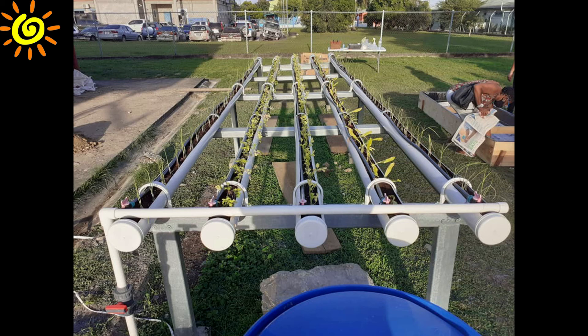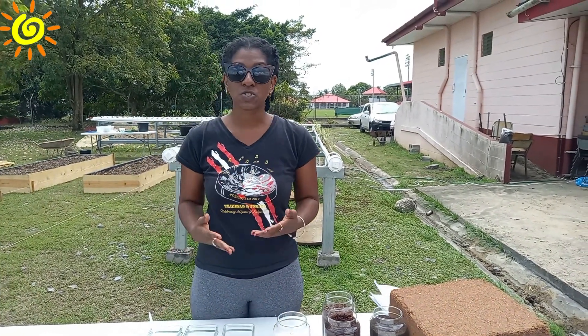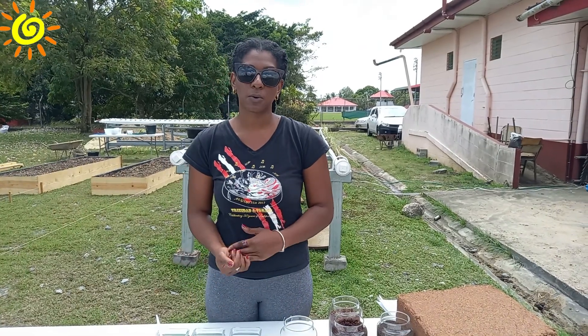This represents the end of the review of the main components of our hydroponic system. Now we will move to some more operational aspects. The first operational aspect is the various nutrients used to support plant growth in the hydroponic system. Janice will give us more information on this. The hydroponic system is off the ground — we're not using soil, so we have to add nutrients to the system for our plants to grow.